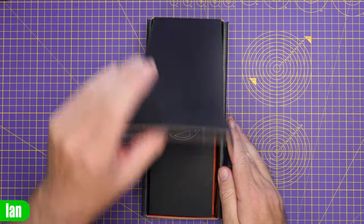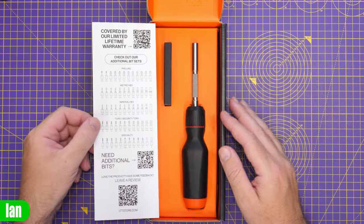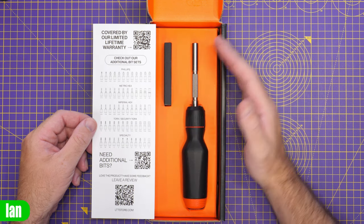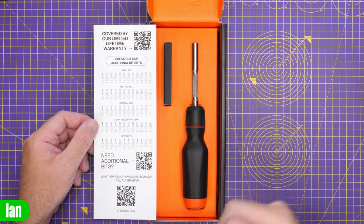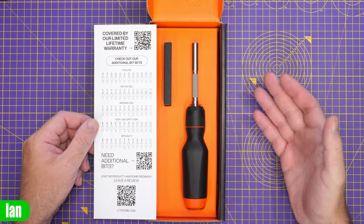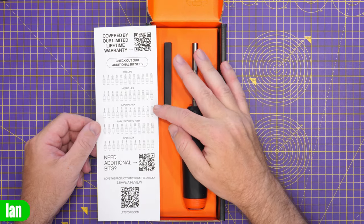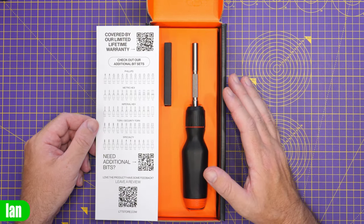When you lift the lid, you'll find a nice LTT card inside. Flipping it over, it gives you all the information on the other bits available for this screwdriver, along with a QR code you can scan to go straight to the LTT store and purchase them. They've got standard Phillips, metric hex, imperial hex, torque, and specialty bits as well. I ordered some extra bits with this.